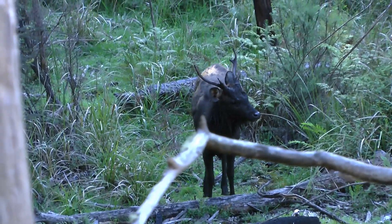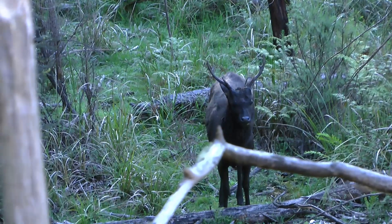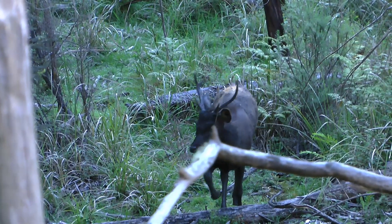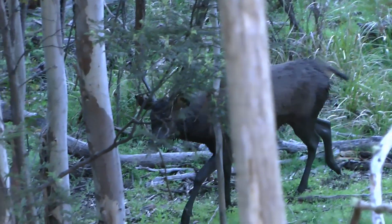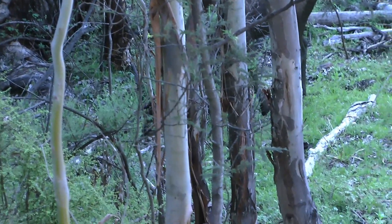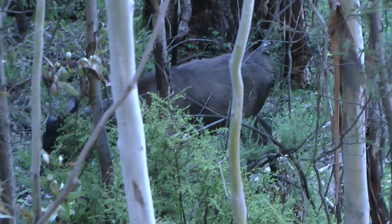Height above the ground is not as important as making sure that your scent is not drifting into the area where the deer are likely to come from. This particular stag had used a wallow that was located further down the gully below me. My feet are about four metres off the ground and as you can see this stag at no point looks upwards, only seeking danger at ground level.